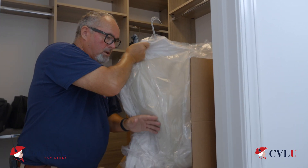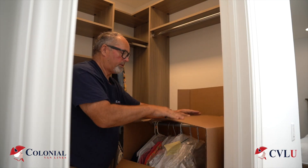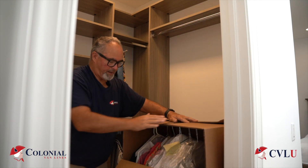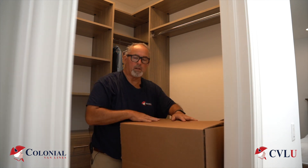Once you get your wardrobe filled, make sure you shake your clothes down. You don't pack them too tight. Fold down the two flaps. Pull down this flap. Fold this flap up. And you take it close.